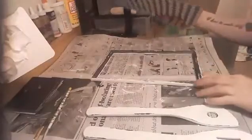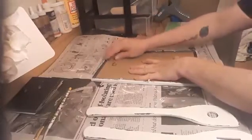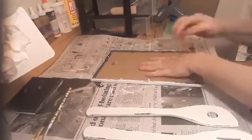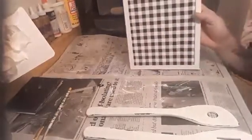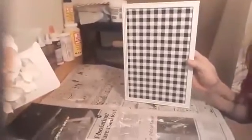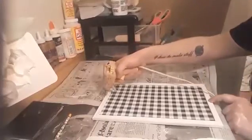We're going to reassemble the frame — it doesn't matter how it looks in the back. You have to be careful with Dollar Tree frames; they're breakable really easily. Looks pretty. We're going to glue the spoons on. First we're going to start with the middle one — right here, I think.